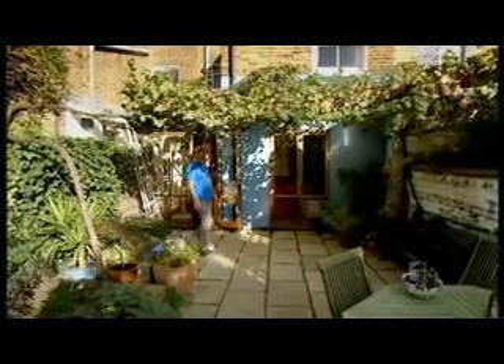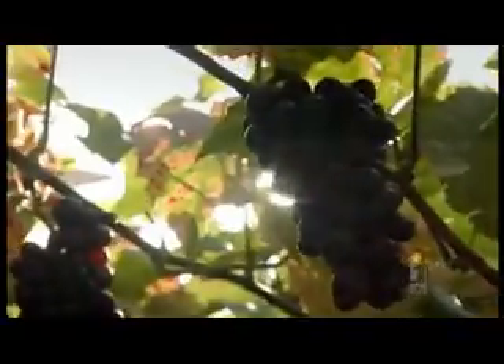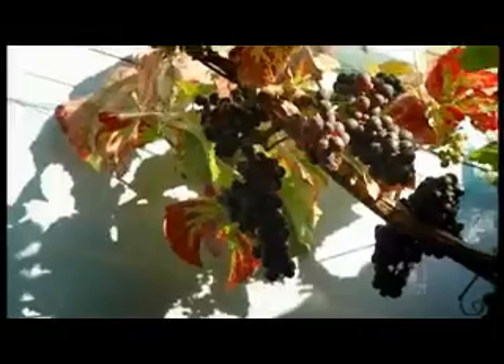Hi, Marco. Hello. How are you? Marco has one last crop to harvest from his back garden vine. Wow! And a long, sunny, dry autumn has left it packed full of fruity Pinot Noir grapes. What a thing of great beauty, Marco. What a lovely thing to have in your home, on your home, climbing up your home.